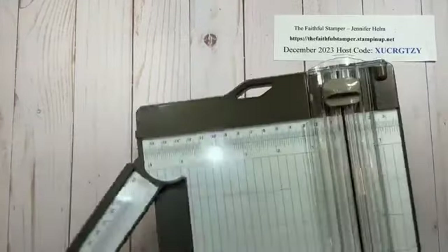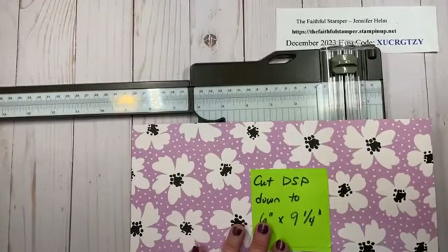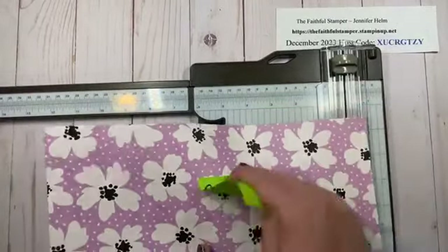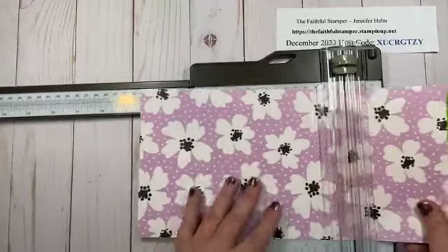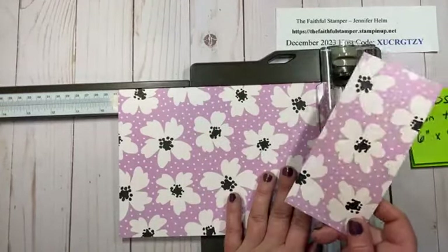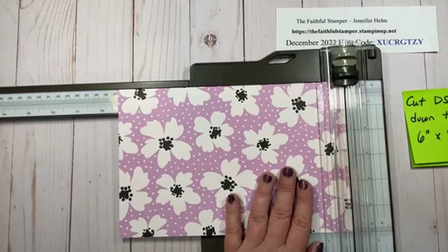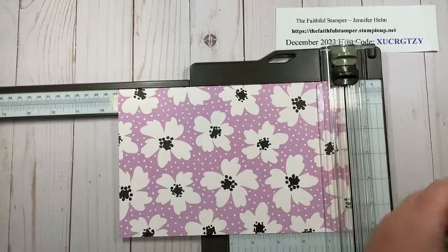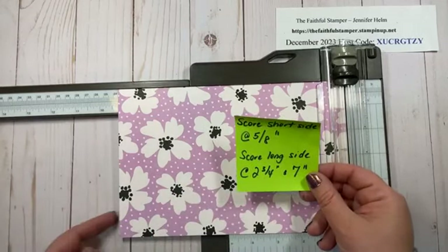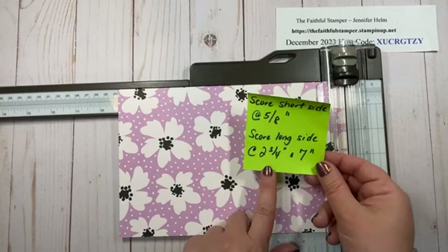We're going to start with six inches tall and 12 inches wide. I'm going to grab my paper trimmer and bring this over. The first thing we're going to do is cut it down to six by nine and a quarter. There is a method to my madness for why I didn't just cut it down already. So we're going to go over to nine and a quarter and cut. This piece here you can hold on to, because it creates your envelope flap if you want to add it to the envelope for an accent. Now what we're going to do is a little bit of scoring. We are going to score the short side at five and an eighth — that's going to create the tab at the bottom. And then we're going to score the long side at two and three quarters and seven.